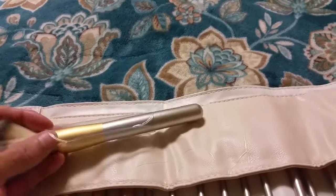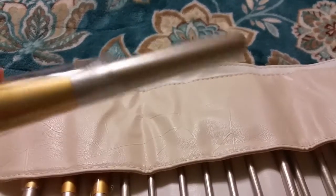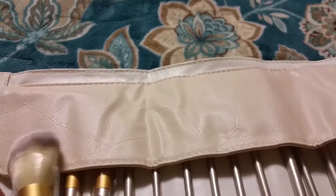These are wooden handles, painted a shimmery platinum gold two-tone color.